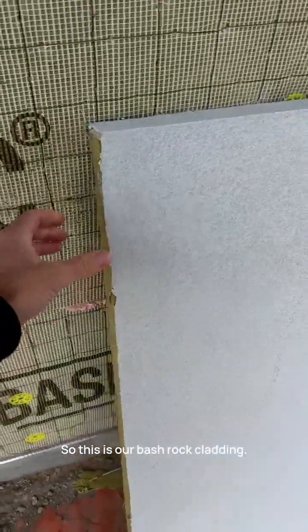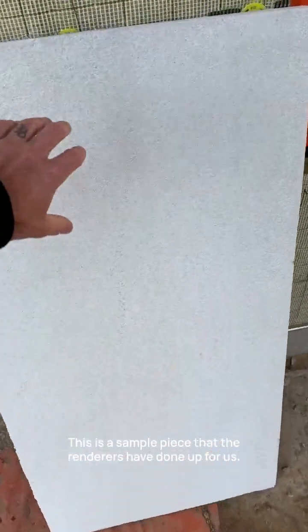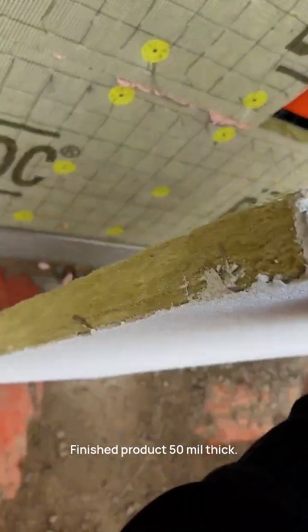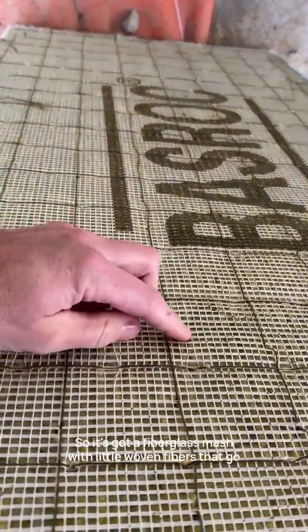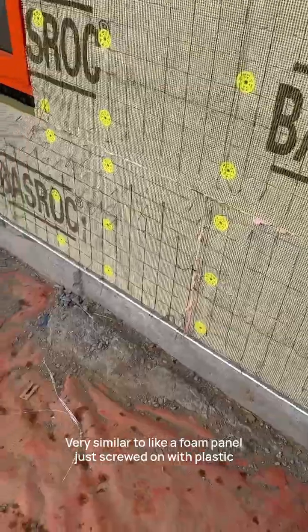Check this out — this is our bass rock cladding, an alternative AAC panel. This is a sample piece the renderers have done up for us; looks exactly the same as the finished product. It's 50mm thick, a mineral wall installation with woven fibers — a fiberglass mesh with little woven fibers that go back and forth to reinforce it.